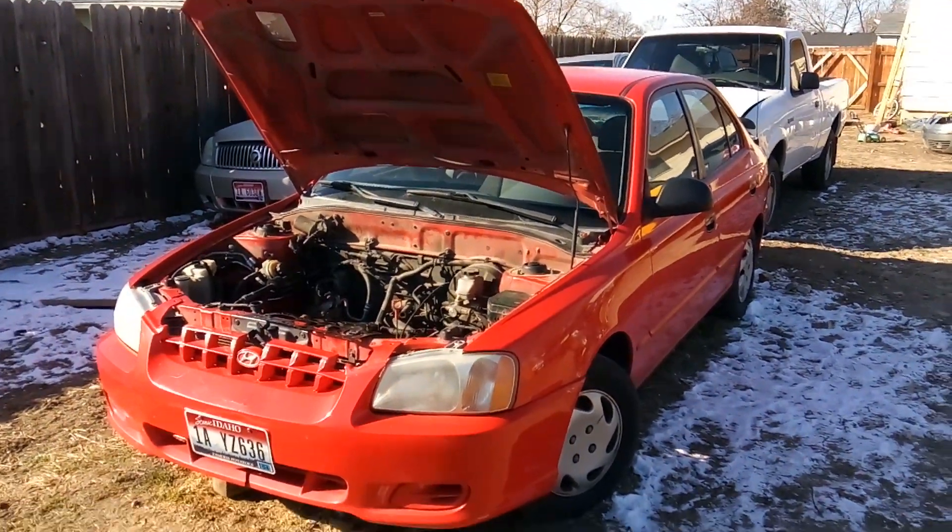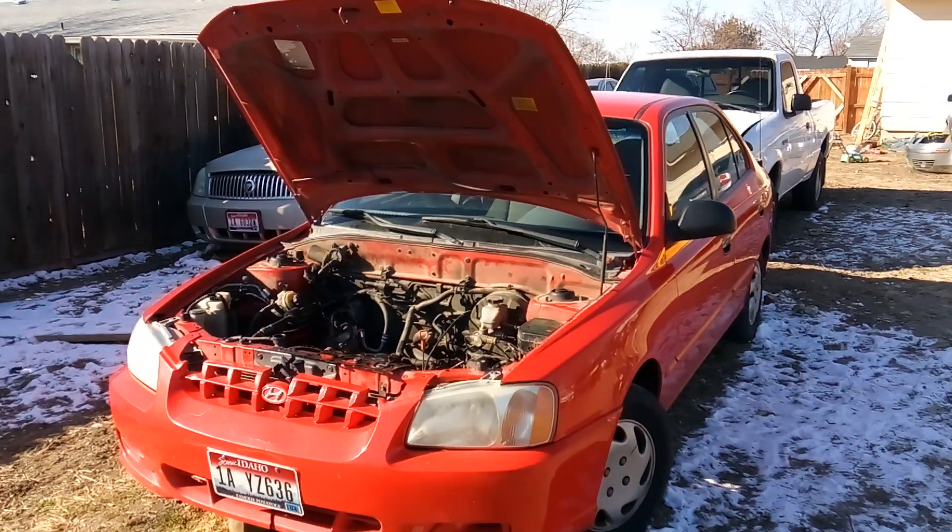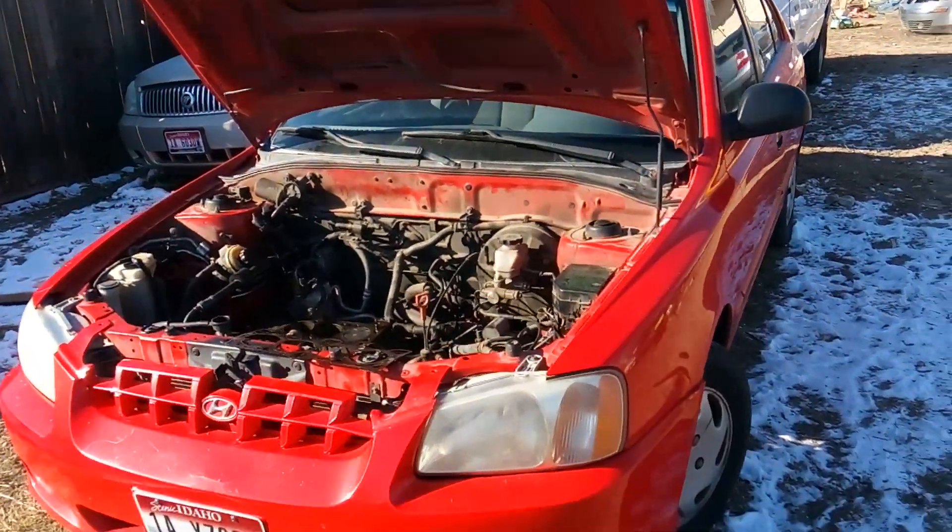Howdy folks, it's Matthew, your friendly neighborhood technician. I'm giving you an update on the Hyundai Accent with the 1.6 liter engine.